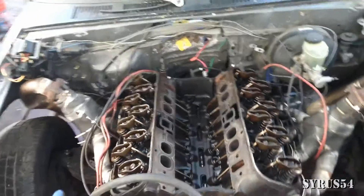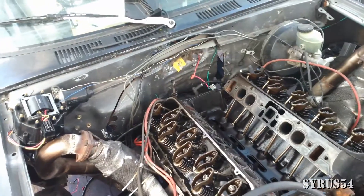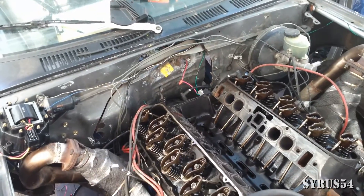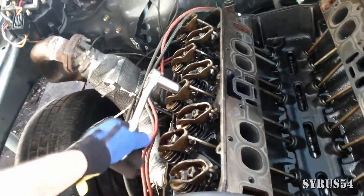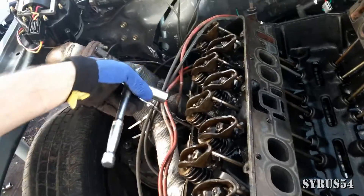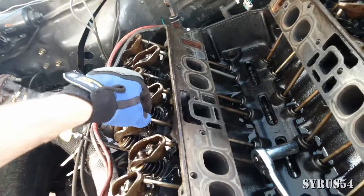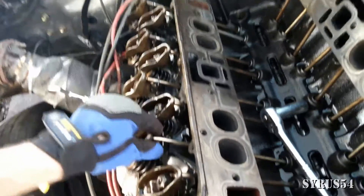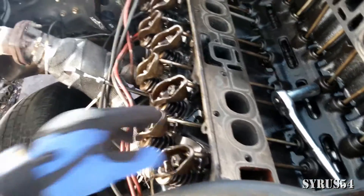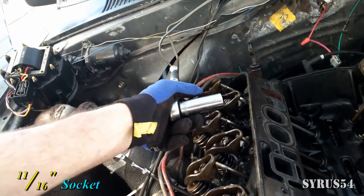You don't have to take the engine out, but you are going to have to strip the intake off and take the valve covers off so that you can actually see what you're doing. What you're going to want to do is loosen all of your rocker nuts so that you do have that play going back and forth with all of your push rods. I'm using an 11/16 socket for that.